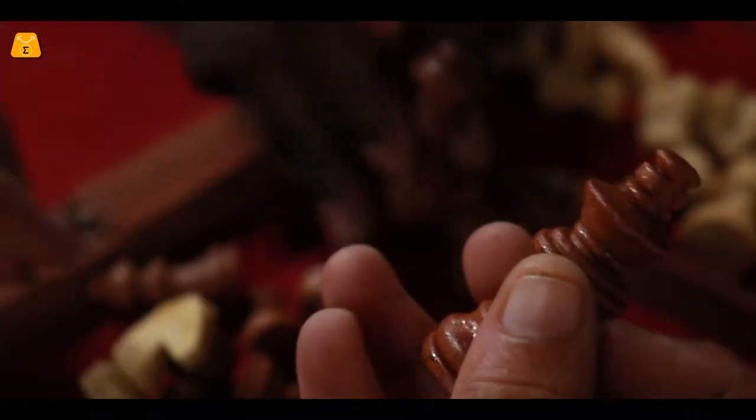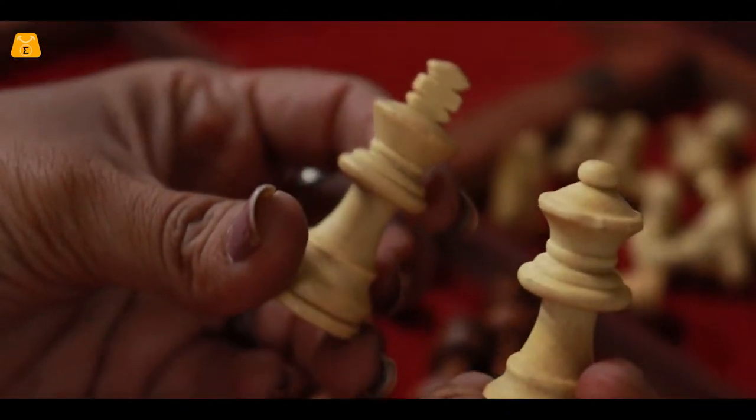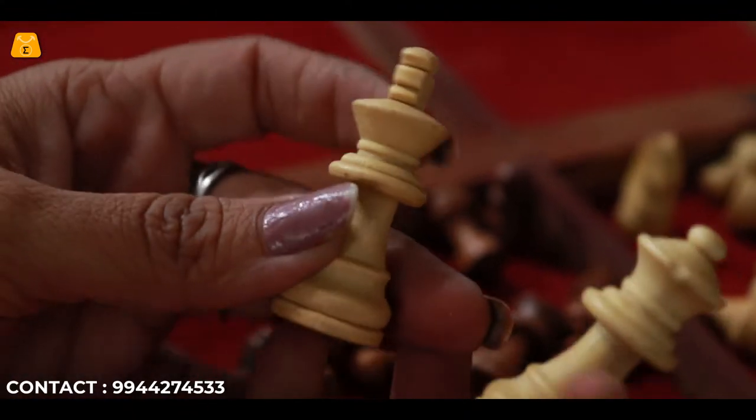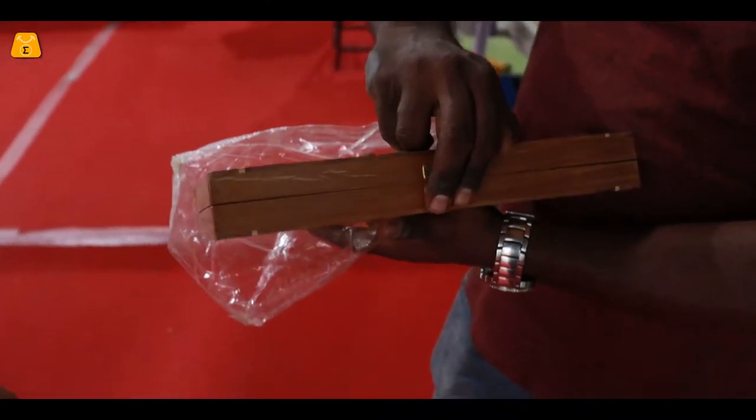All coins are finished with all coins. If you have any finishing with plastic coins, you can see it. All coins are finished with all coins.